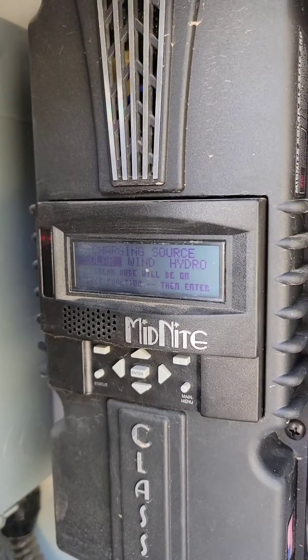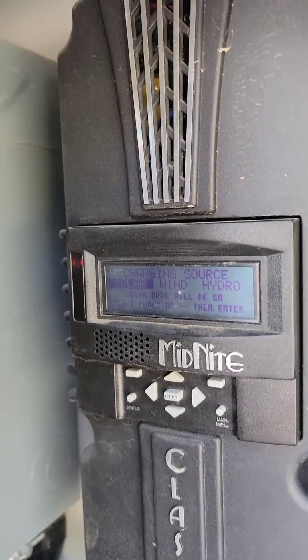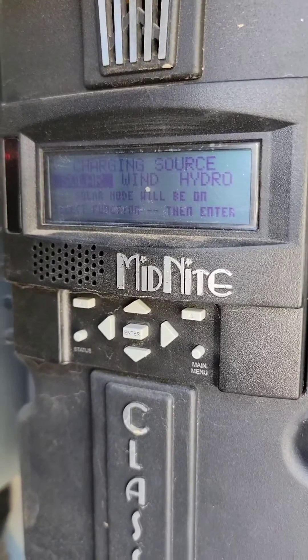I'm going to do a quick video on how to reset your Midnight Classic charge controller to the manufacturer defaults, which will enable you to repeat the setup wizard that you can see right there.